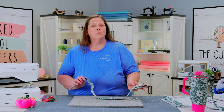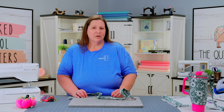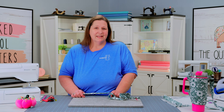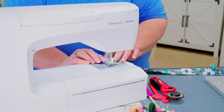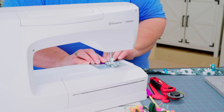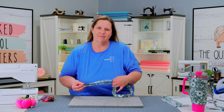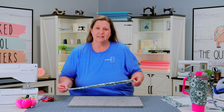Then we're going to refold it in half and press. You'll need some pins or clips to hold this closed while we go. Once you have your strap completely prepped and ready, we're going to step to our sewing machine and do an eighth inch topstitch around all four sides. Once you have your strap fabric completely topstitched, we can set this aside.